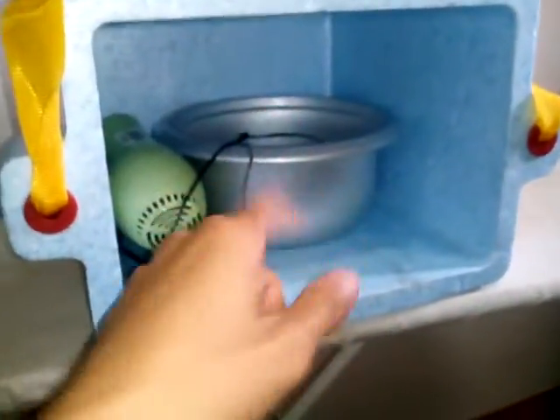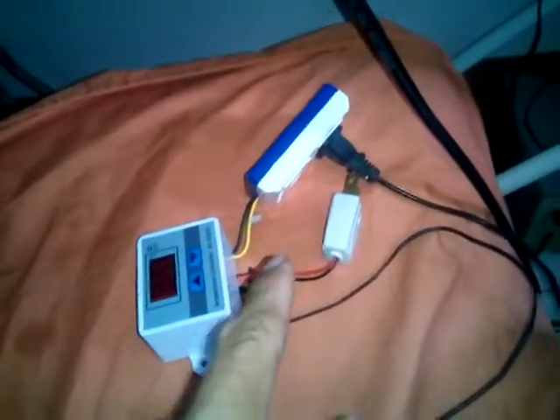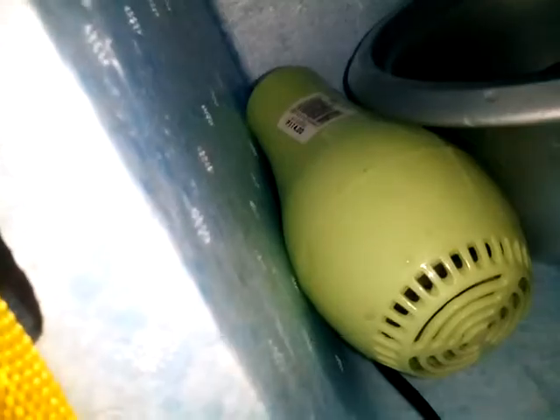I am testing this thermal container — there's some water inside. This is the probe for the thermostat, which will turn on and off the blower. And this is the convection heater, 114 pesos. This is the dummy food inside.